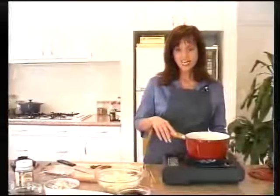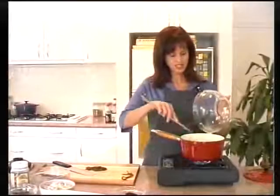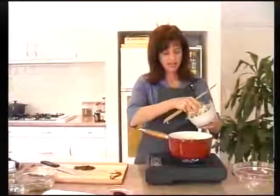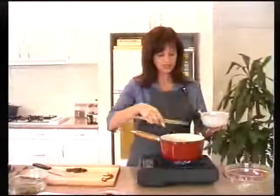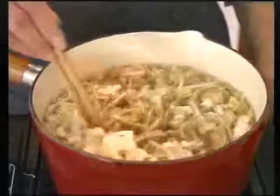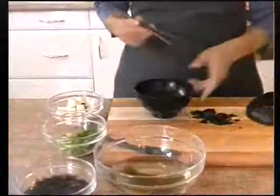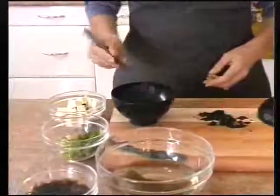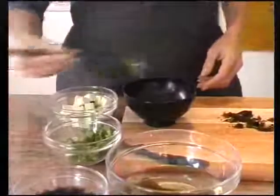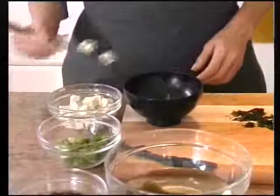To the vegetarian dashi stock, add the sliced cabbage and a handful of bean shoots and simmer for a few minutes. While the soup is simmering, to the miso soup bowl add the drained chopped wakame, some sliced spring onions and a few tofu cubes.